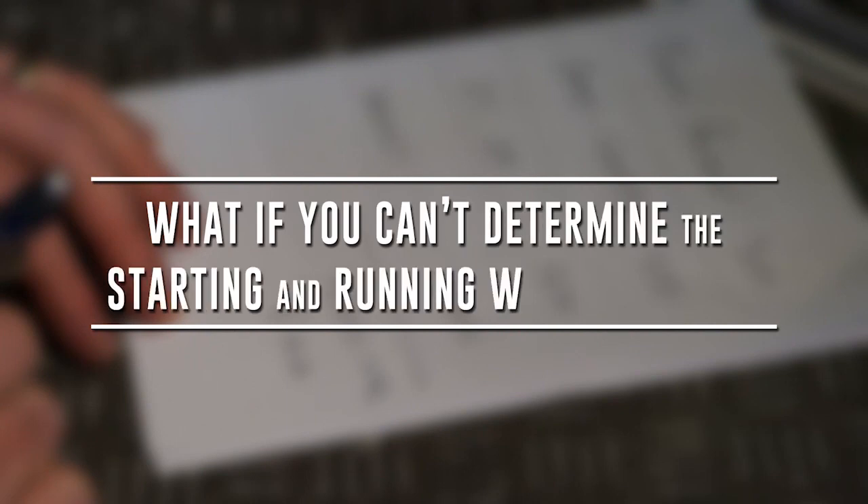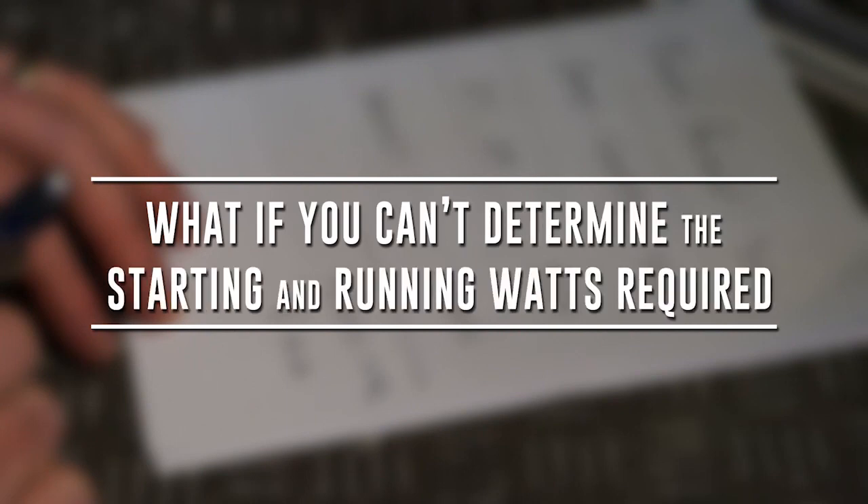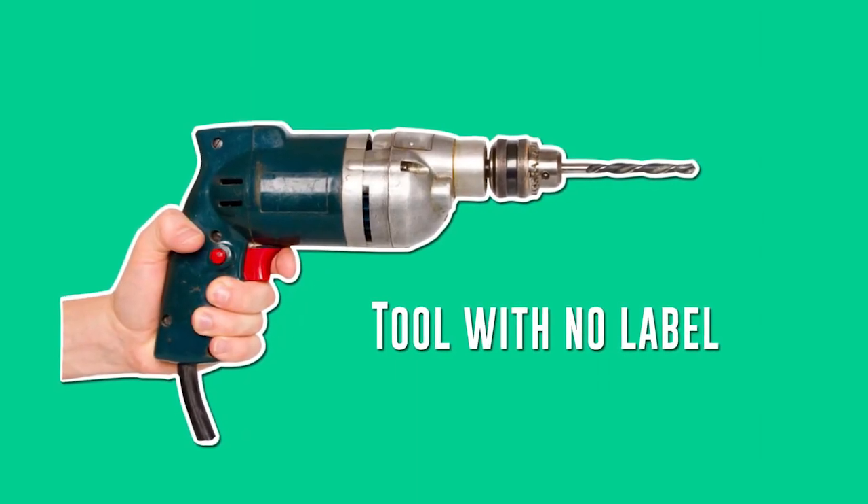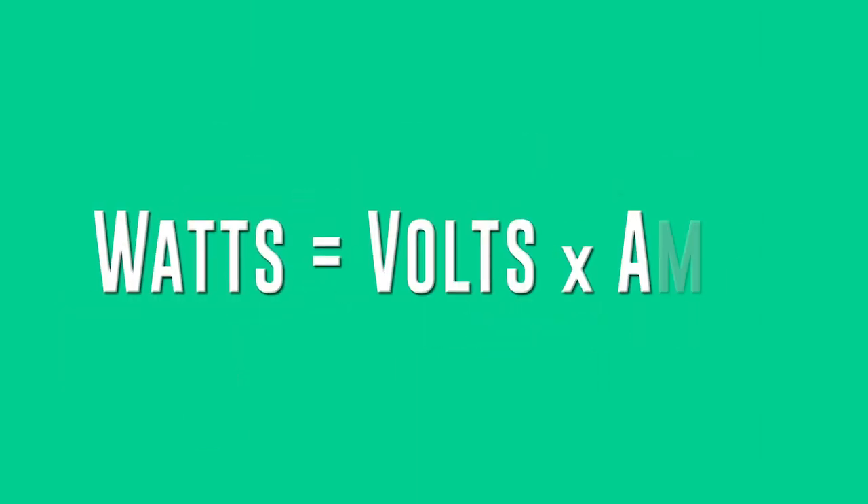What if you can't determine the running or the starting watt requirement for a tool or appliance? If the running watts are not stated or shown on the tool or appliance, you may need to estimate using the following equation.